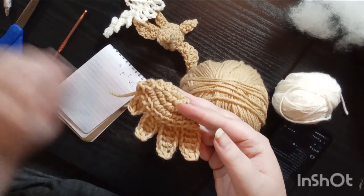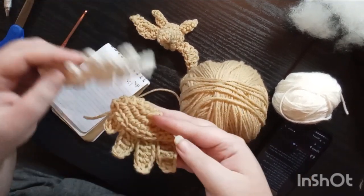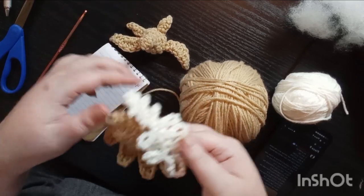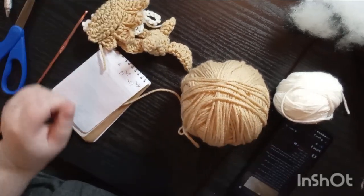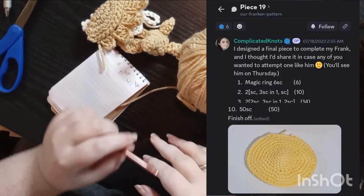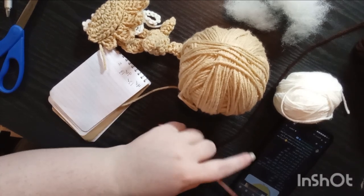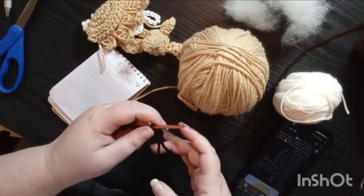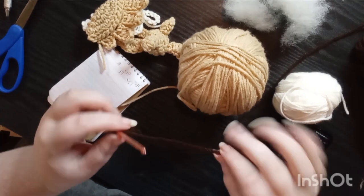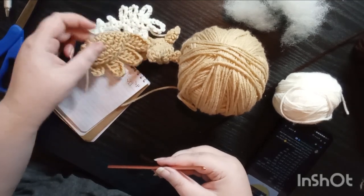So that was piece number 9, and with the other pieces it's giving bird. The next piece is piece number 19 and it's by Complicated Knots, whose Discord I'm using to get all of these pieces, and her piece kind of looks like a circle bit which I have a feeling might become the body, so I'm going to work it in this brown color so that all these pieces really pop when I tie it together.